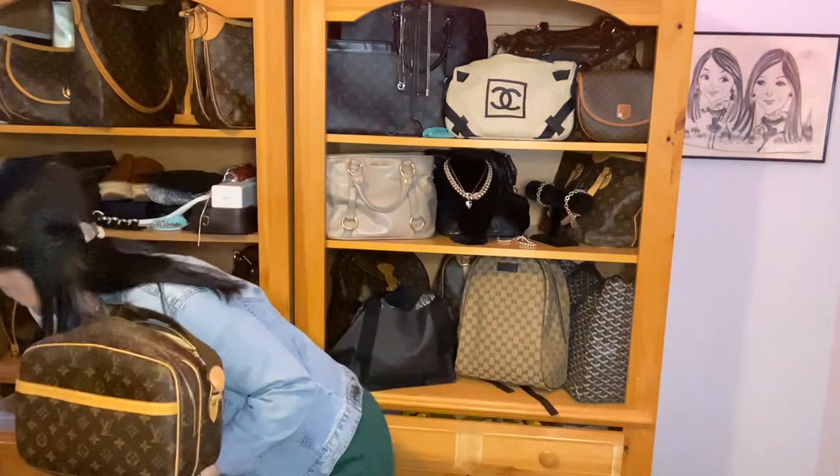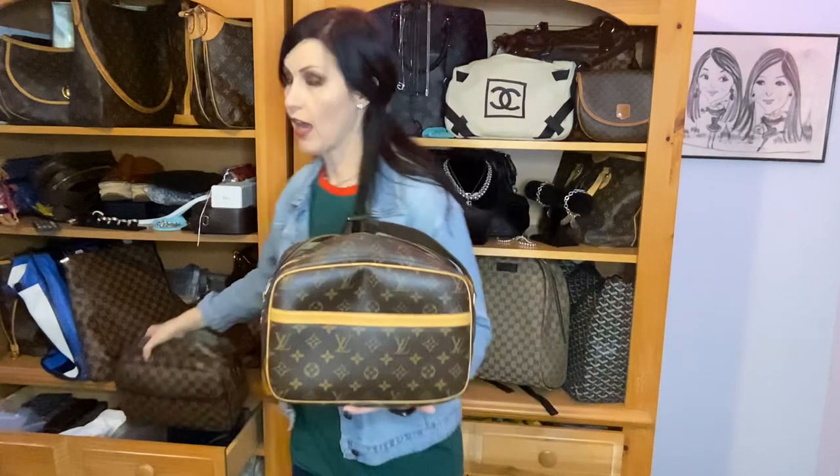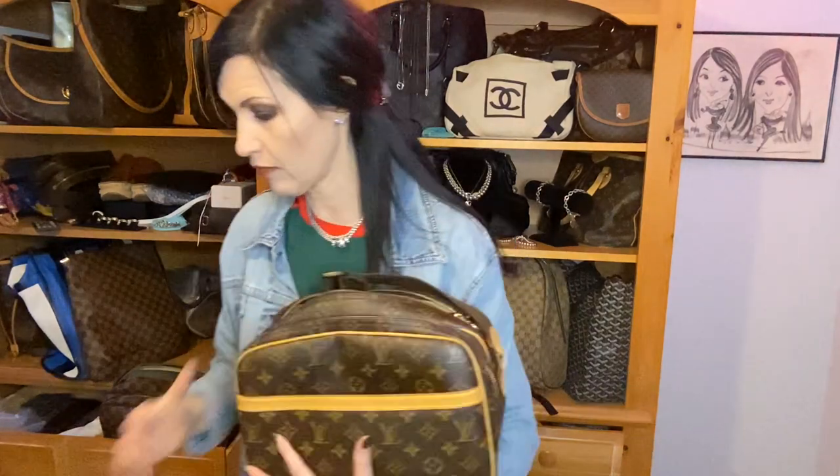I just so happen to have this bag available on my website and mobile app for sale right now, in both prints. Before I jump in, I want to bring your attention to the description — there's a link to join my tribe. I do multiple live sales every week. Click that link to follow me on all social platforms under 'That Crazy Handbag Lady' and download my mobile app from the Google Play Store or App Store. Turn on push notifications so you don't miss any live sales.